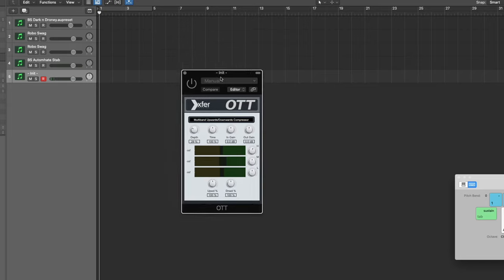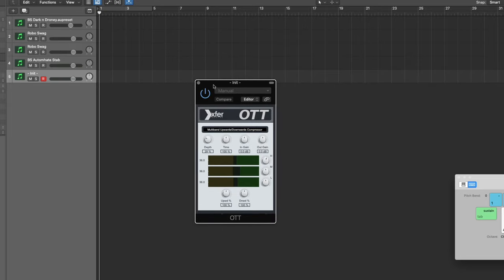Then there's OTT — I tried not to use it but it just sounds too good. The depth is at 29 percent, I didn't touch the output gain except to boost the highs a tiny bit. Bring the gain down by about one to avoid clipping.